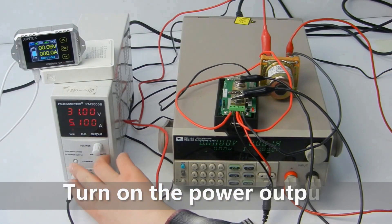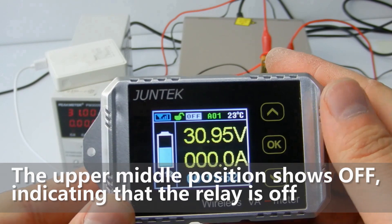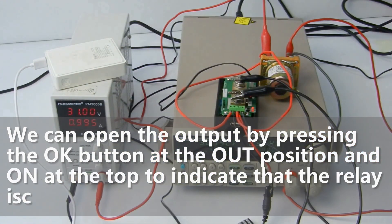Turn on the power output. The upper middle position shows OFF, indicating that the relay is off. We can open the output by pressing the OK button at the OUT position, and ON at the top indicates that the relay is closed.